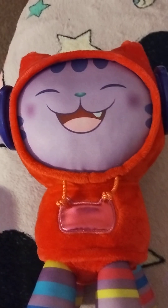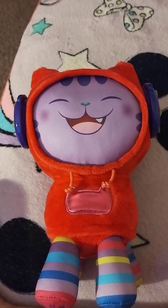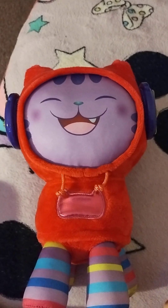So yeah, that's it for that DJ Catnip talking plush. I bet you guys enjoyed that video. Please like and subscribe and comment to my channel. Bye bye!